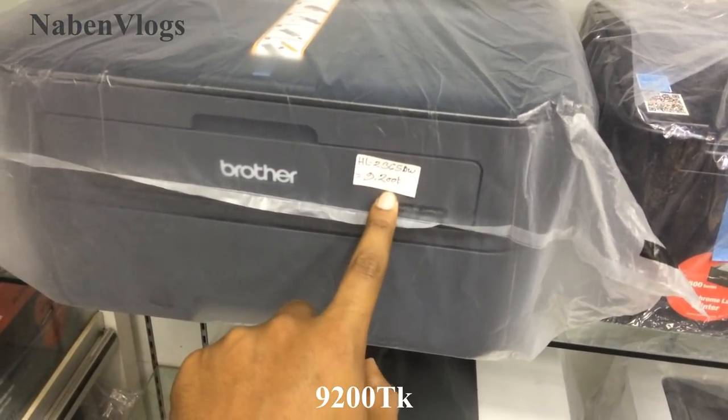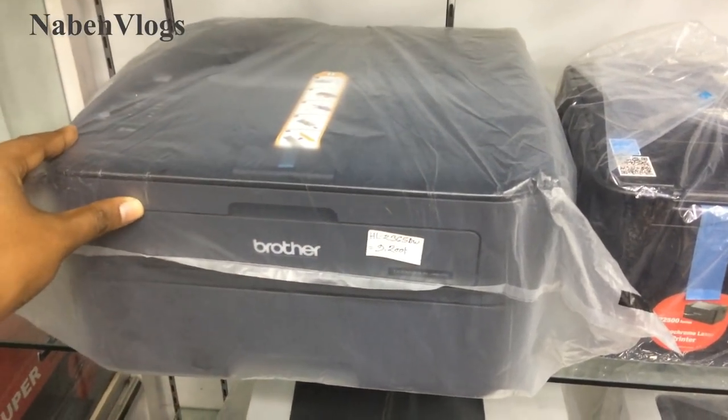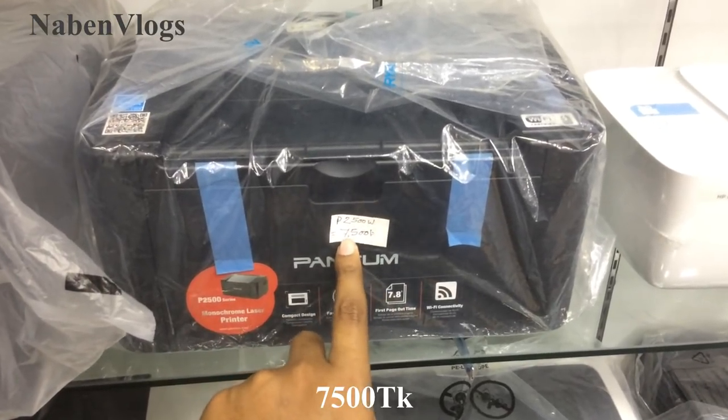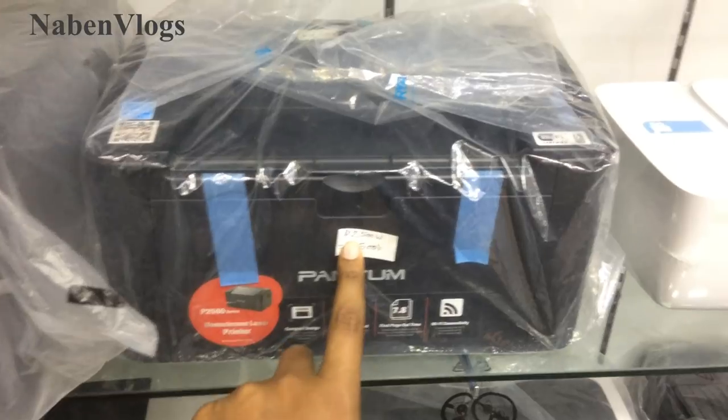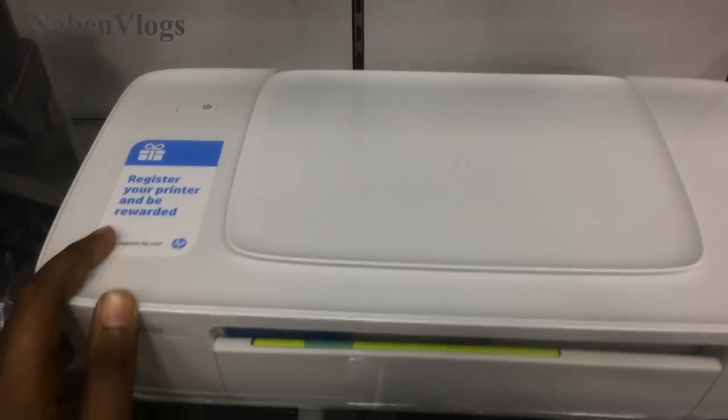This is called 9200 — the 9200 is the printer machine. This is the model, this is the 7500. This is a very small printer machine. This is the HP company.